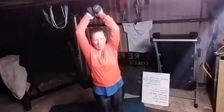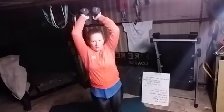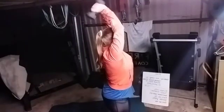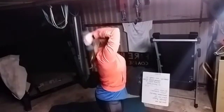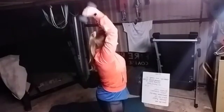We have tricep extensions. Put it up over your head, try to squeeze those elbows together, and extending down. One, two, three, four, five, six, seven, eight, nine, ten, eleven, twelve. Shake it out a bit.